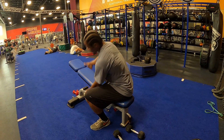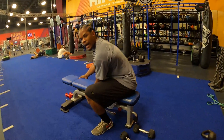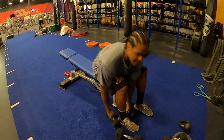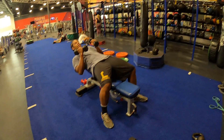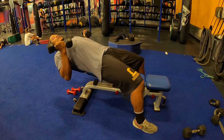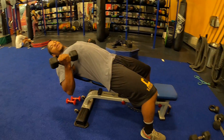Extreme range dumbbell curl. Make sure the bench is either flat or up one. Start light. You're going to sit back so that your shoulder blades are at the edge of the bench. Your chest is puffed out. Pull your shoulder blades back.